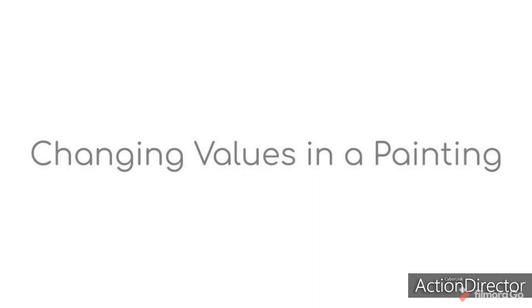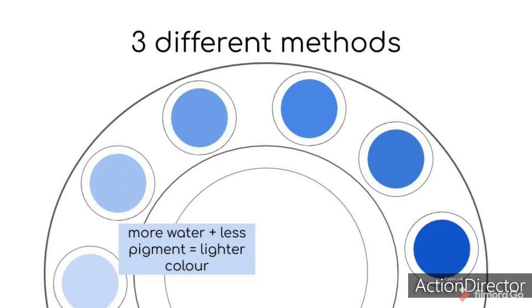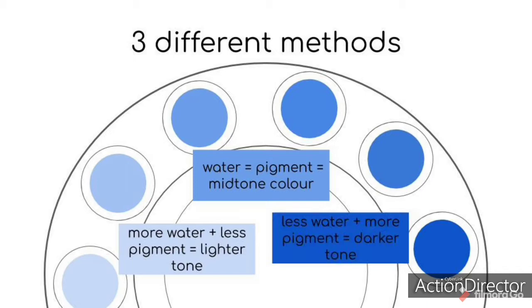Our lesson today is about changing values in a painting. There are three different methods to changing tone with watercolor paint. The first is by adding water to lighten the value of a color. You can create small puddles in your palette, each having a different ratio. More water and less pigment equals lighter colors. Water equal to pigment will make a mid-tone. And less water and more pigment creates darker colors.